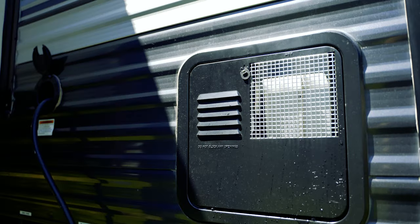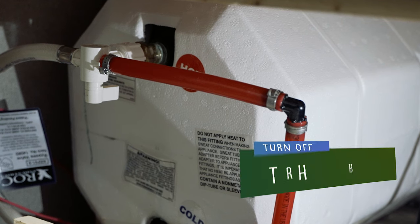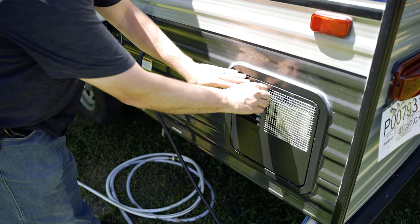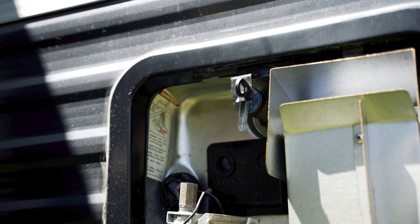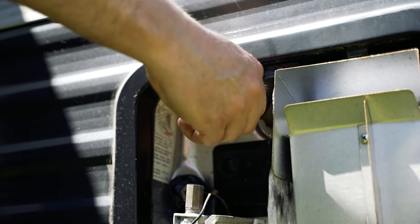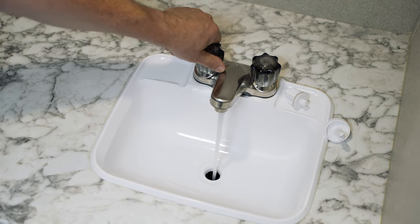Now that we've hooked up water to the RV, we will fill the water heater tank. Note: do not start the water heater unless it has water in it. If equipped, turn the water heater bypass off to fill and supply water to the water heater tank. This bypass may be located in the convenience center outside, or you may have to find the false panel inside the RV to access the bypass on the back of the water heater. To verify there is water in the water heater, open the relief valve located on the outside of the water heater. If water is present at the relief valve, you can be sure there is sufficient water in the water heater to operate. Now open a hot water faucet. The water will travel from the source into the water heater and then present itself at the faucet when the water heater is full.